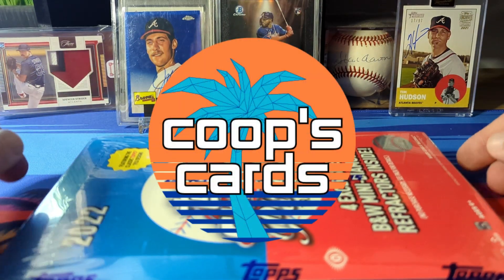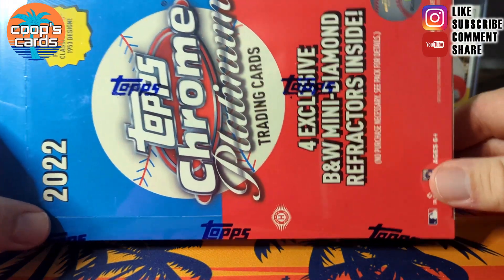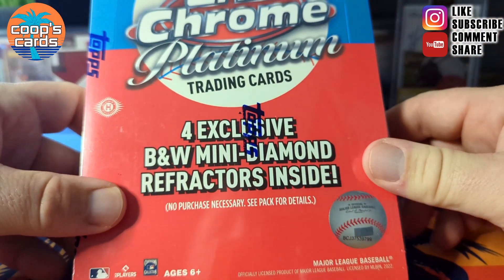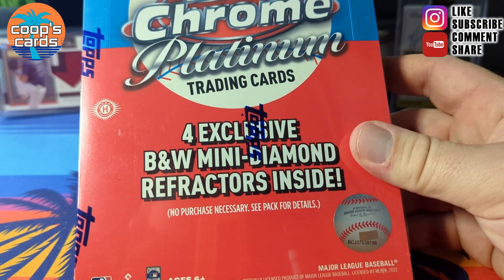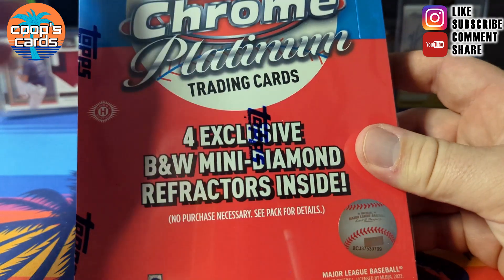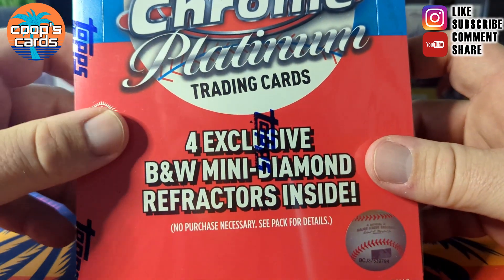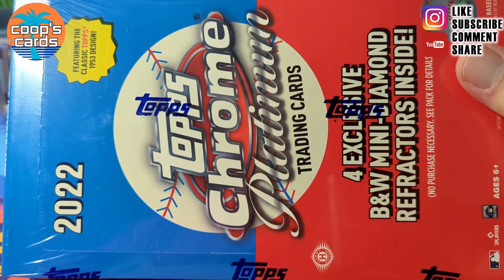Hey, what's going on YouTube? You're watching Coop's Cards and today we're going to be opening up this 2022 Topps Chrome Platinum Anniversary light box. We get four exclusive mini diamonds out of this. It's a 500 card base card set, and if you watch the hobby box opening, we're using the 1953 design for this.